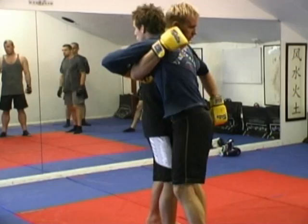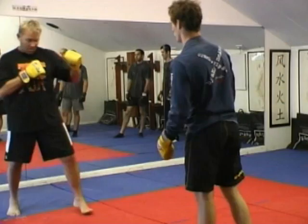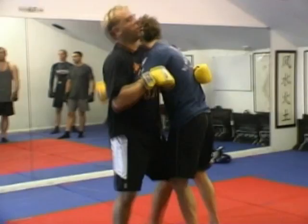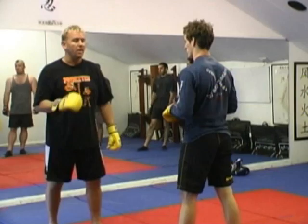So this is an over-under — the 50-50 tie-up. A lot of guys, especially any guy that grapples or wrestles, when they're fighting, they stand out here. Maybe they're uncomfortable, they don't know what happens when he punches them. But in the clinch, this is their safety zone, their game. This just helps you get in and tie the guy up correctly without getting punched in the face.